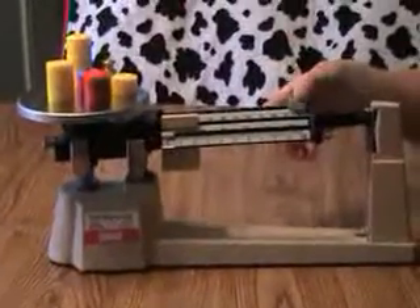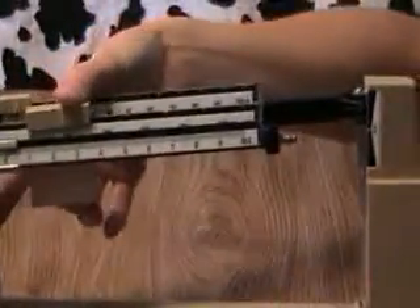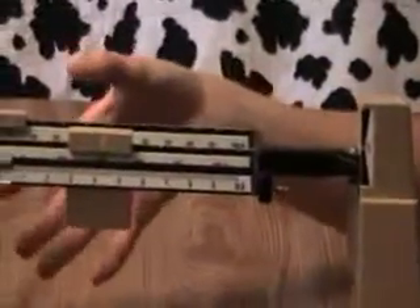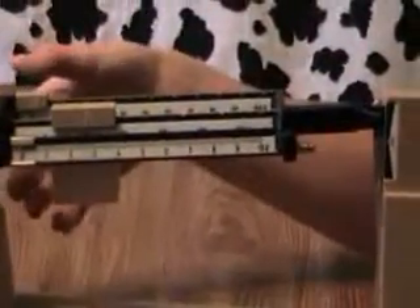Nope. Hundred. Nope. Okay, so this time we get to use the middle beam. I'm going to try one hundred — make sure it's in the grooves. It's still too light. Two hundred. Too heavy. So I'm going to go back to one hundred. Now I'm going to move the tens.